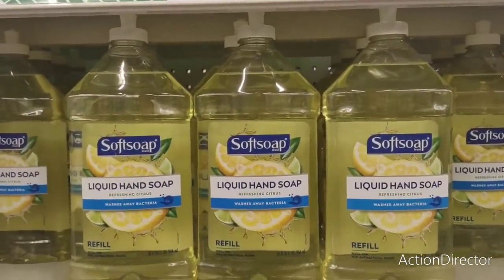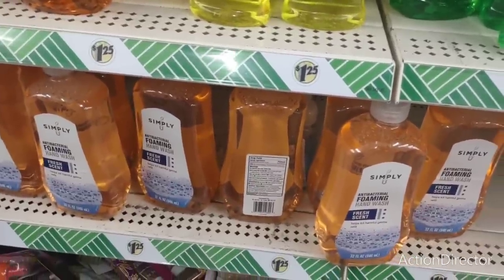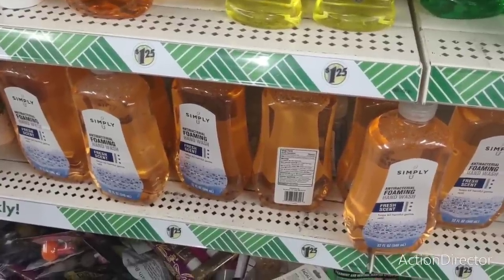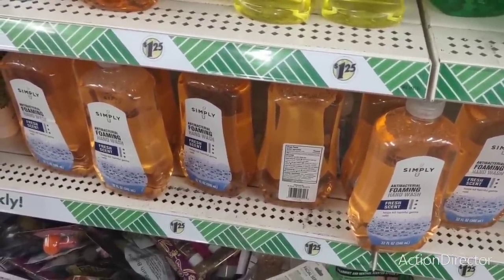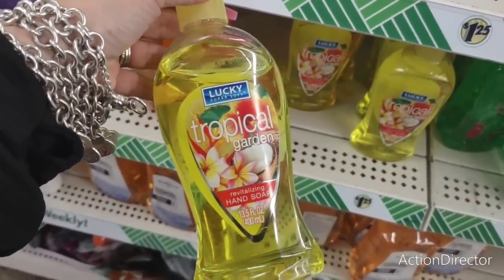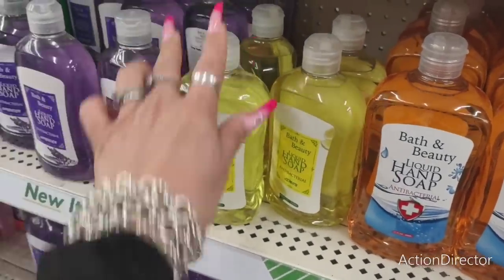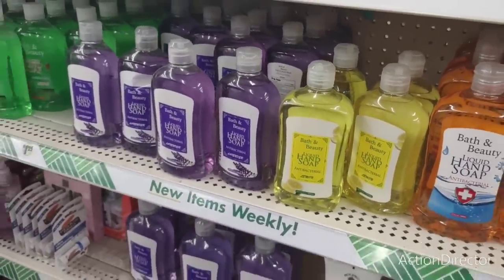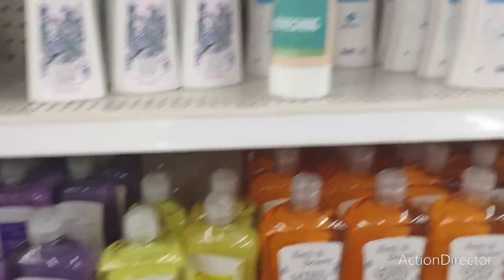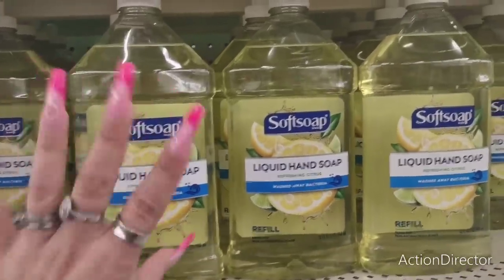There's a big liquid hand soap refill for 32 fluid ounces — that's such a deal. They also have the Simply Foaming Hand Soap, which I'd honestly recommend getting because you can always fill up your Bath and Body foaming hand soap with them. Tropical Garden — 13 and a half fluid ounces. Antibacterial lemon, and then lavender. You could do so much with these — like bring over antibacterial hand soap to a neighbor with a cute pump. Just stuff like that, or be fancy and really impress them.